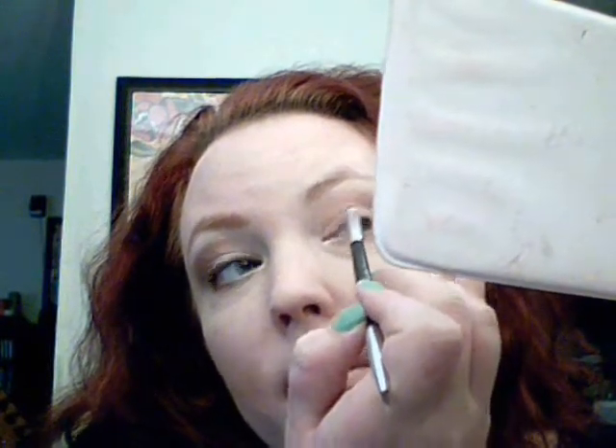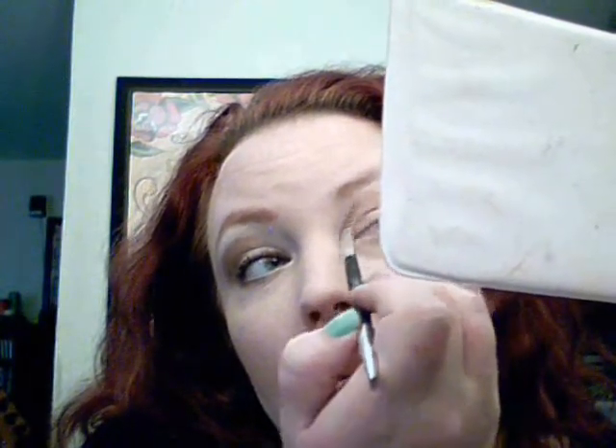For your eye crease, you're going to go just a step above and work it in. We're building the color lighter to darker. This is a nice gold shade which will look good on any eye color. Then we're going to take this more bronze color with that same brush. Wipe off your brush after every use so the colors are truer and not muddled.